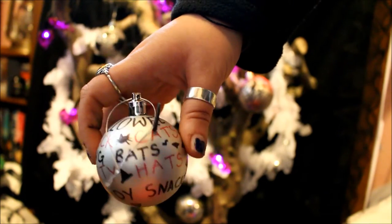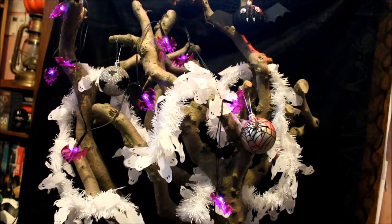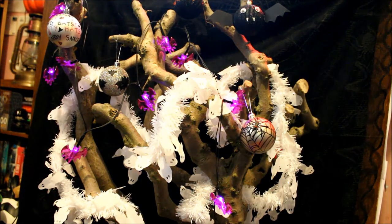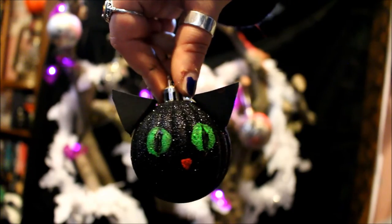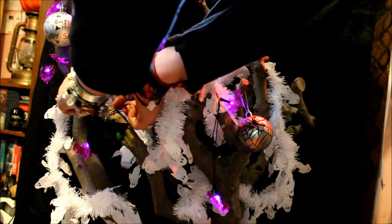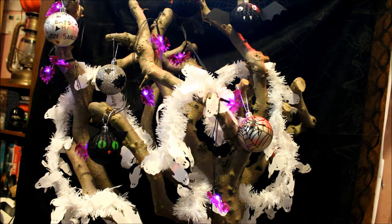Just like with Christmas trees, when you put the baubles on you sometimes see things which could fit better in different places, so I did have to move a few baubles around, adjust the tinsel, and move the lights — it's just about getting the right look. This is my cat bauble. I thought I'd put it near the front because I kind of based it off of Gomez a little bit, and I really love how these 3D ones turned out.